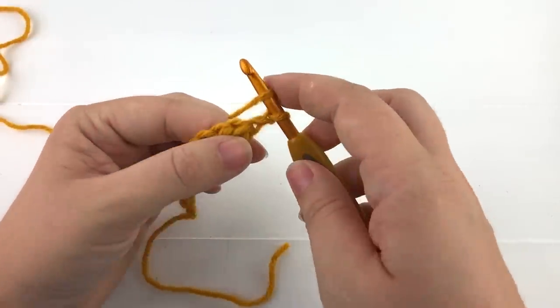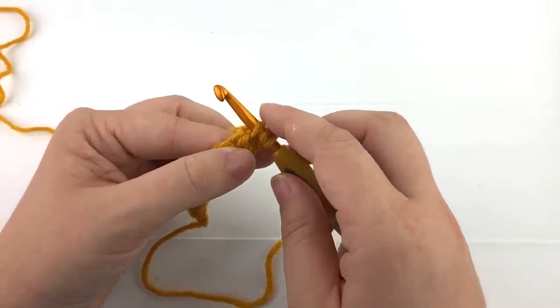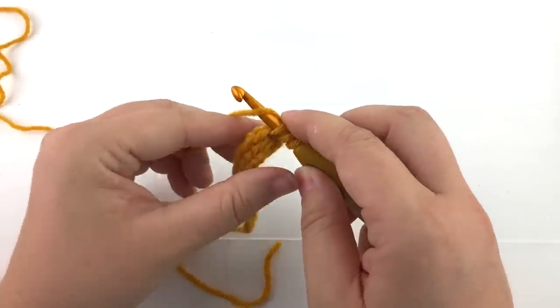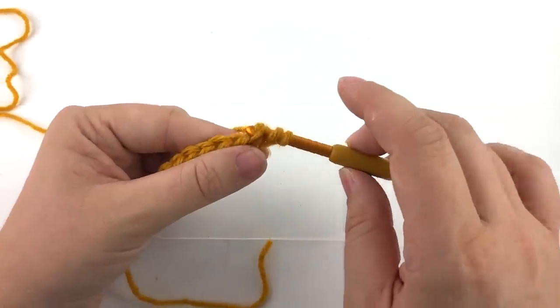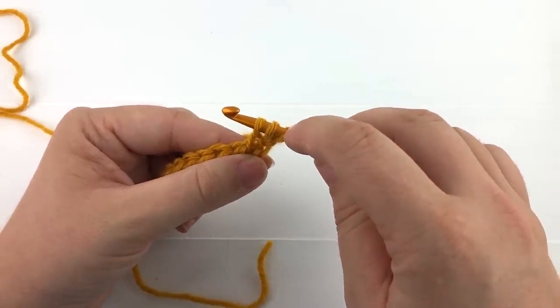Let's go ahead and yarn over. You'll insert the hook from bottom to top in the third loop. Yarn over and pull back through the loop. You'll have three loops on your hook.